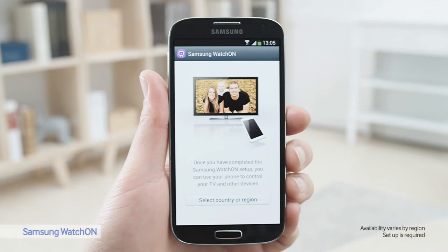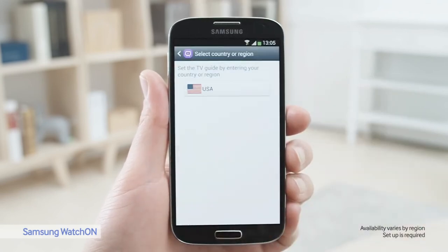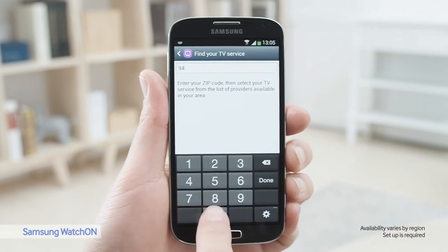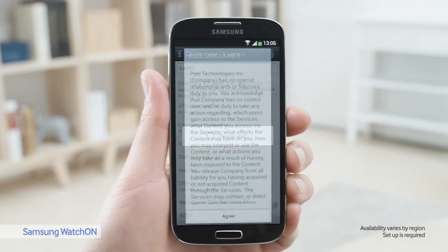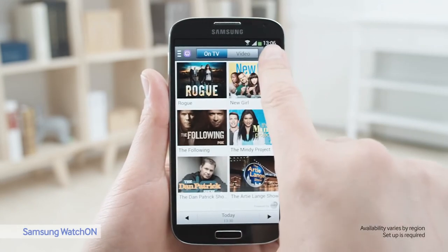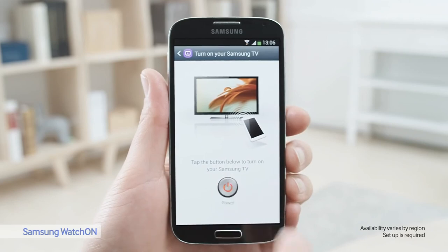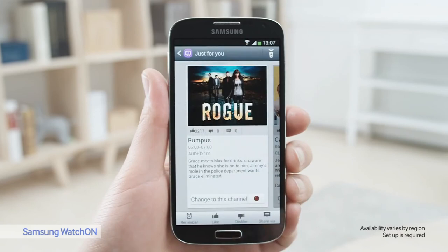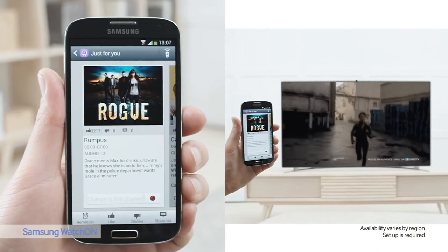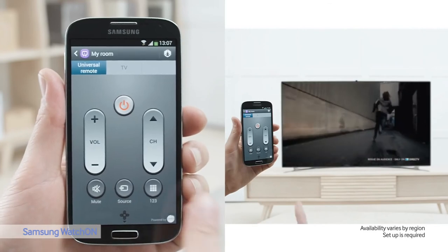Let's look at WatchOn, a service that transforms your S4 into an IR remote. I'll show you how to set it up: select your country, type in your zip code, choose your provider. Now you can turn on your TV and see what's on. I'll choose this show, and from the S4 I can change the volume or change channels.